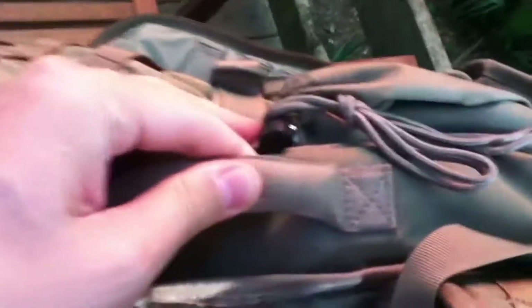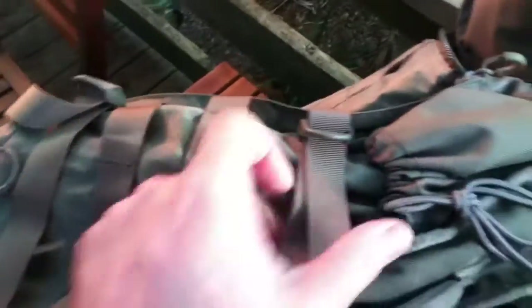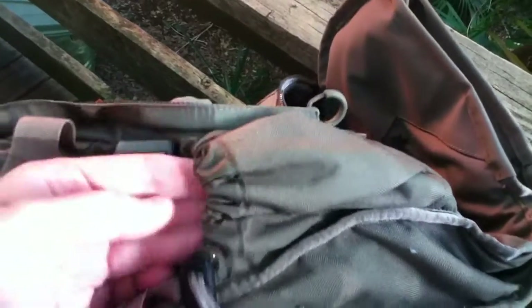Handles on the side. And you have compression straps at an angle here. MOLLE webbing on the side as well — it's all over the bag, it's pretty convenient. Another compression strap and a pocket here for a water bottle or something. Nice quality material.